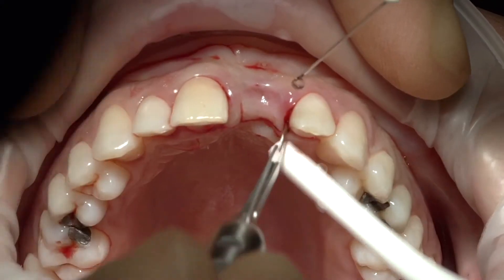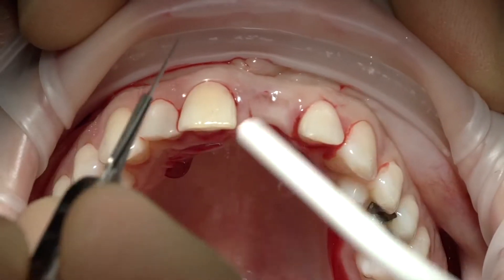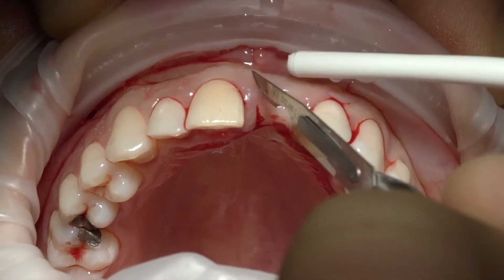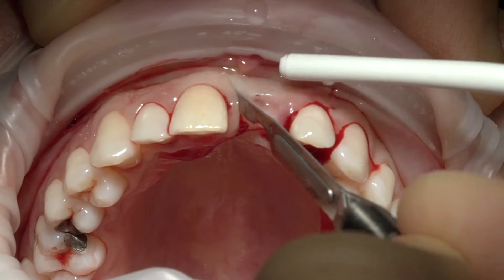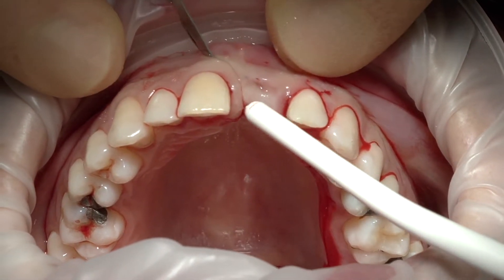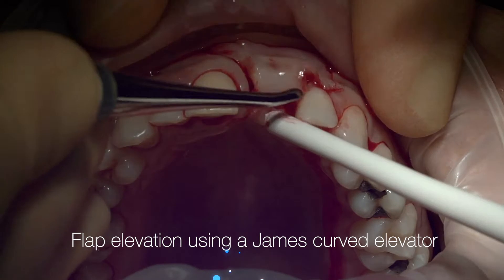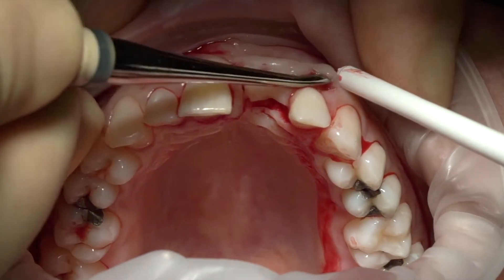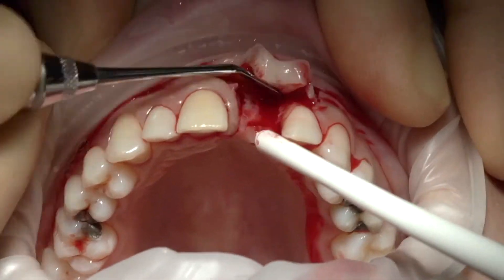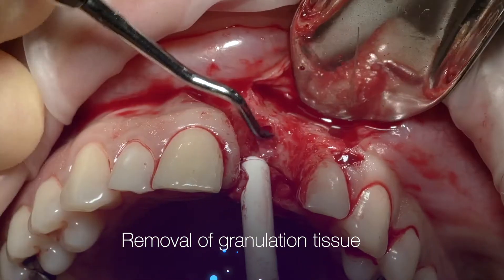Here we're going to elevate the papilla gently in this area — we're going to preserve the papilla and then go up there. Remember, we try to lean on the bone and elevate the papilla. Elevate the flap nicely, and every time you want to elevate, you literally lean on the bone and then elevate, with the sharp part around the bone and the polished side towards the soft tissue.